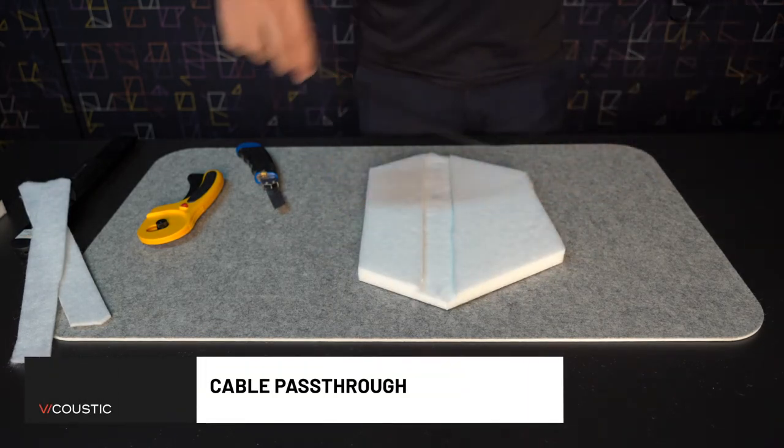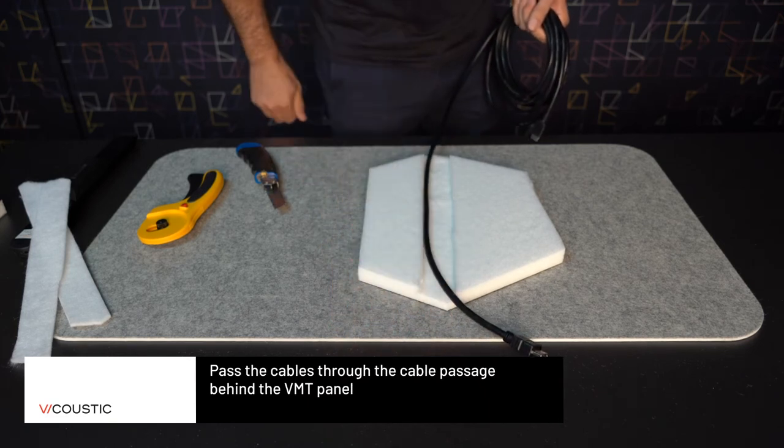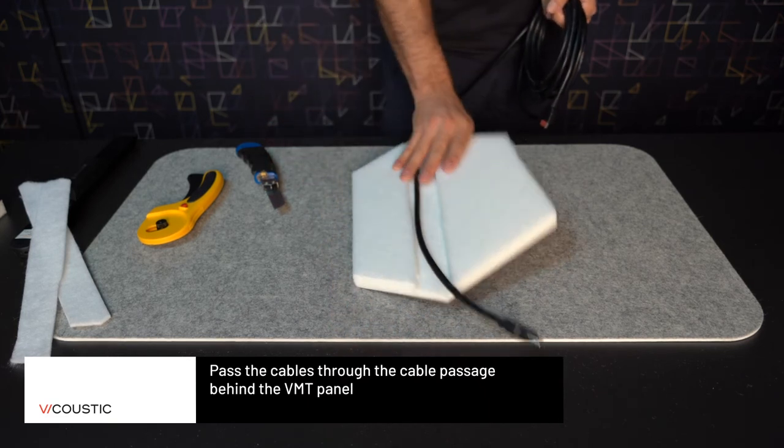The passageway can be used for cable pass-through. All you need is to pass the cable through the passageway and it will be hidden behind the VMT.